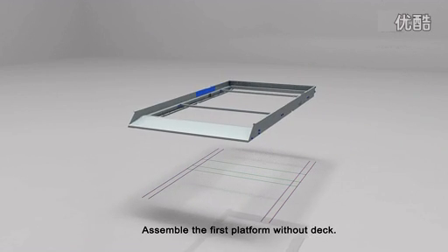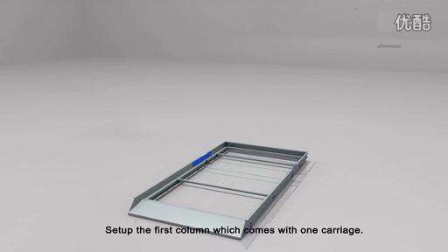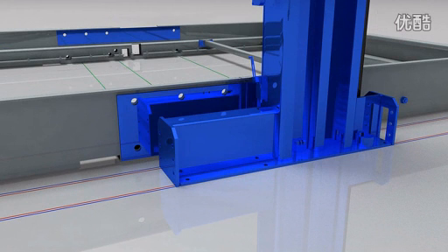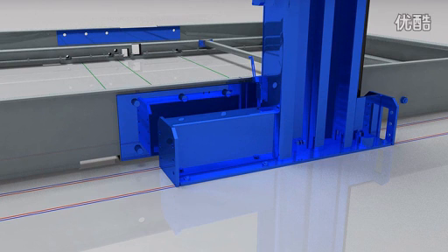Assemble the first platform without deck. Set up the first column which comes with one carriage, and connect the carriage with the first platform.